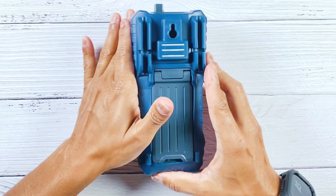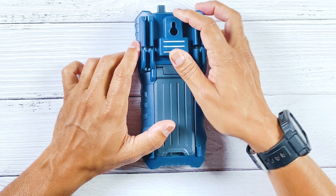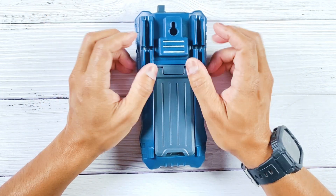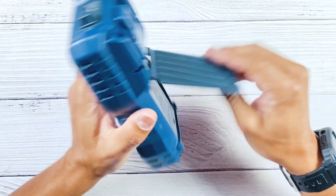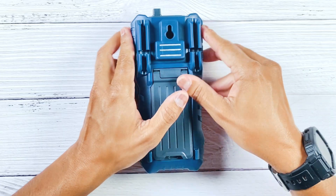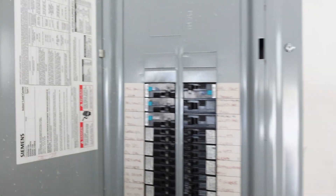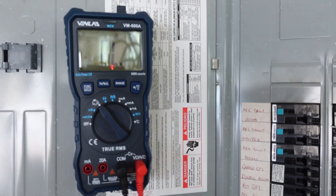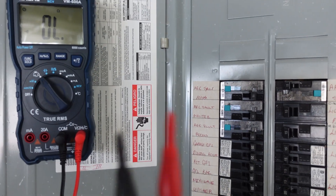Flipping this over, you'll find a notch on the back for hanging the meter, though I usually just use the built-in stand and lean it up against something. But check this out — there are actually magnets on the back. I can't tell you how many times I couldn't find somewhere to prop my meter while working, and now I can just stick it to any metallic surface. Good job, Venlab — this is a much welcome feature.